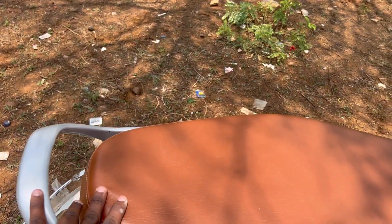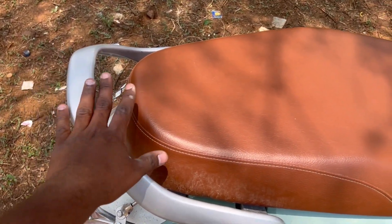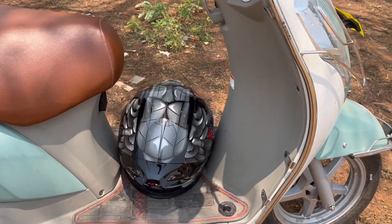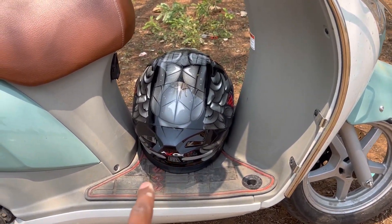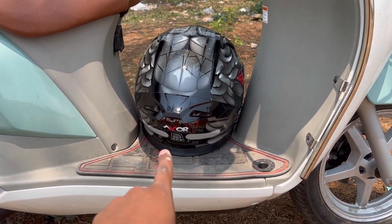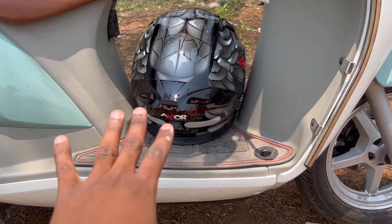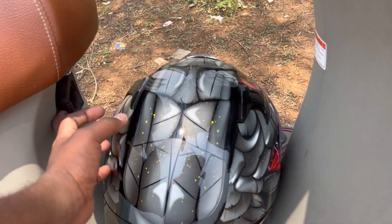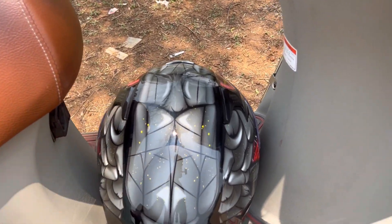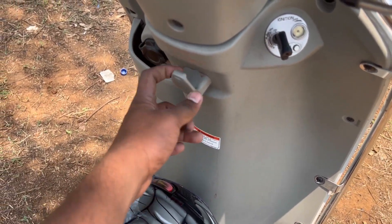If you need to go to the back side, you will have a grab rail — that is a great feature. This is the footboard load space, and we have a very nice space. Even if you carry water cans, you can carry them. There is also a carry hook here, and we provide a carry hook rated for 20kg.